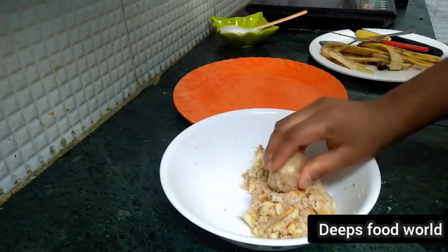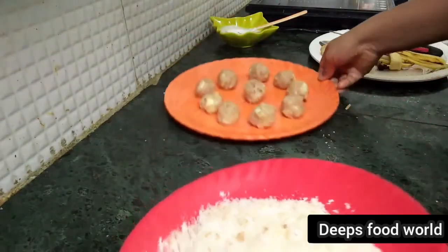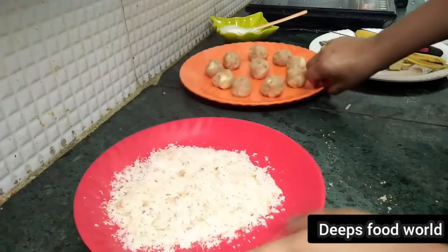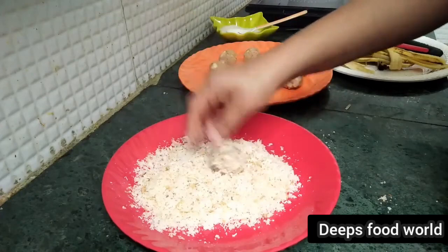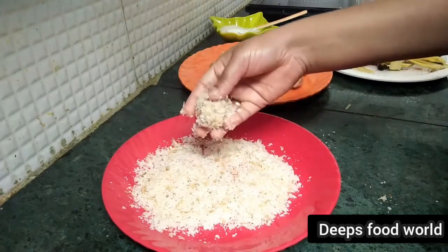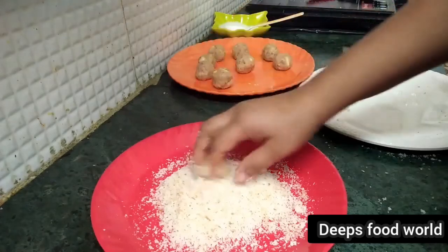We add some bowls to the bowl. We will mix it together with a balance of bread crumbs. Then we add a roll to the roll. Finally, we fry it a little bit.